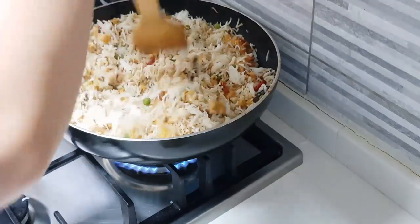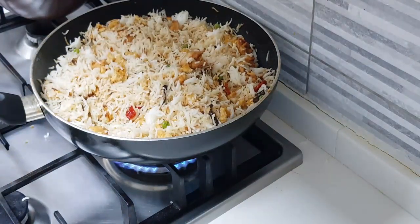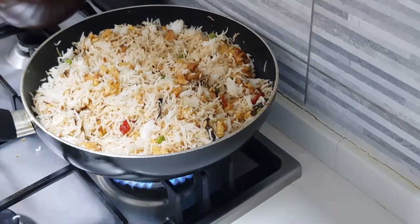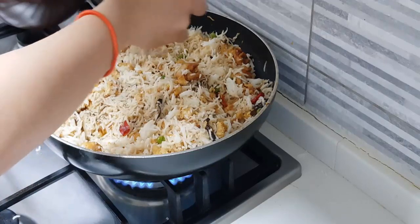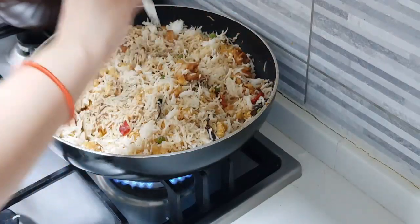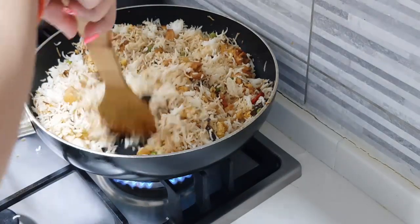Keep mixing it very well till all of it gets incorporated. Now we're going to add some more pepper powder — there's bell pepper and the spring onion greens left to add soon. Add about half a teaspoon and give it a good mix, keep mixing your rice well.